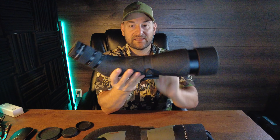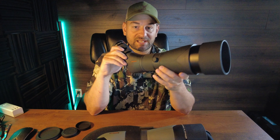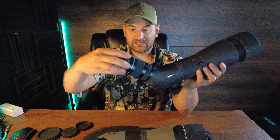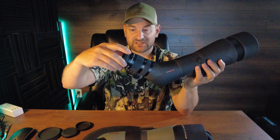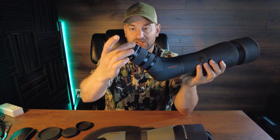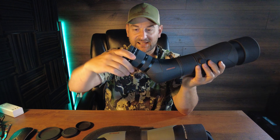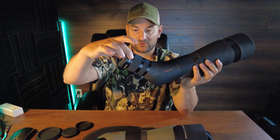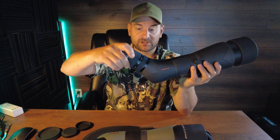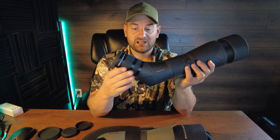Let's start by taking a further look at the Athlon Kronos spotting scope. This is the Athlon Kronos G2 UHD 20-60x86mm objective, 45-degree angle spotting scope. It features a very nice eye cup that has very good tolerances. It's nice and tight, has three different detent settings, and it has a rubberized coating so that if you accidentally bump your eye on it, it doesn't hurt you. Very nice audible and tactile. Then it has what appears to be aluminum metal rings with a hard anodized finish for rust and corrosion resistance. Then you come down to a knurled rubberized magnification ring that goes 20-60, with numeric values every 10 power.